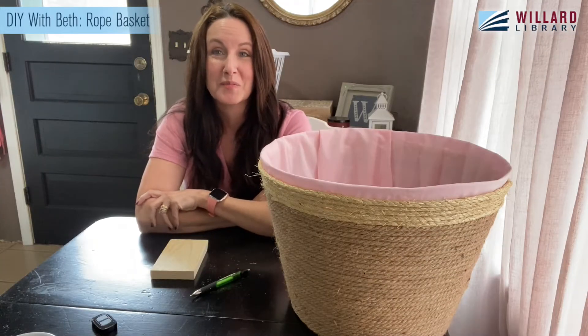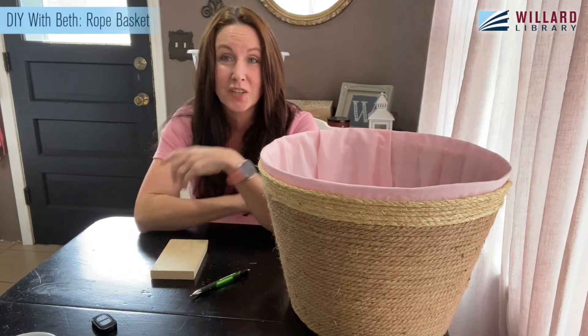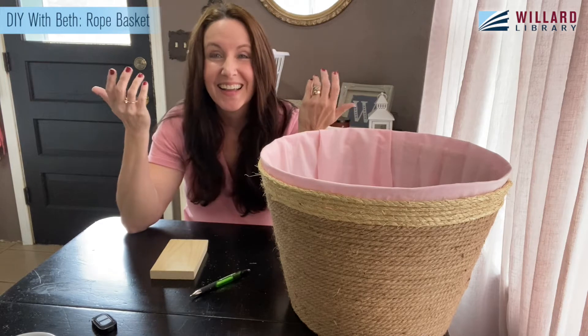Hi, everyone. Welcome to this month's DIY with Beth. You guessed it, I'm Beth. And this is DIY.